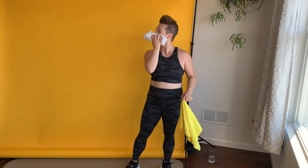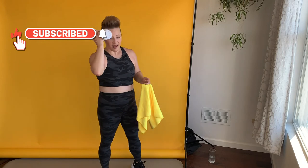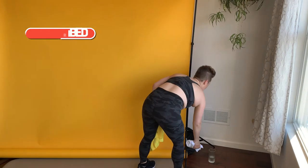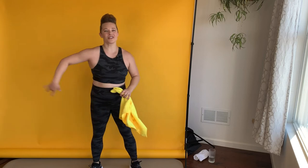I'm sweating. This is a great no-impact cardio workout. If you haven't already, take a second, hit the like button on this video, hit subscribe to my channel. I've got more workouts on here that make movement accessible to as many people as I can think of, and as many people that ask for it. Make sure you've liked and subscribed.